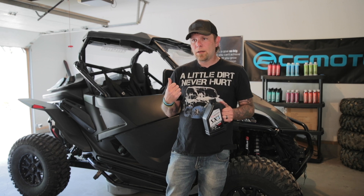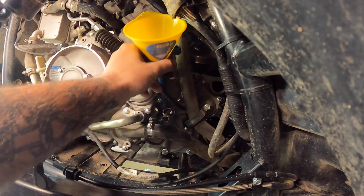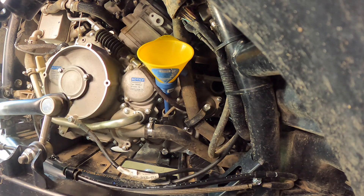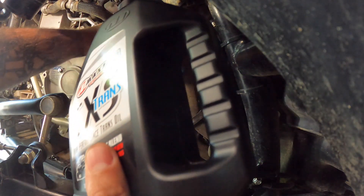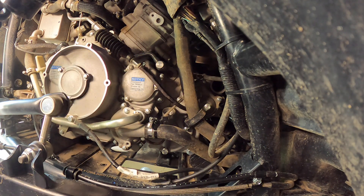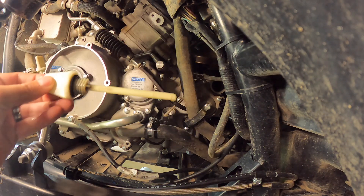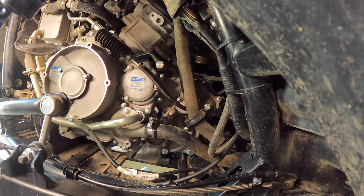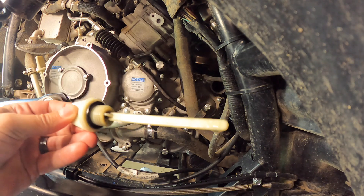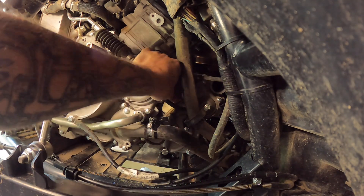We've got the drain plug back in and tightened. Let's fill it up and then check the level. Let's get our funnel in here. This is going to take 0.6 liters. When you go to check this, you'll check it just like you do your oil — drop the dipstick down in, do not screw it down, pull it back out and find your level. We're right where we need to be. I'll start her up, make sure nothing's leaking.